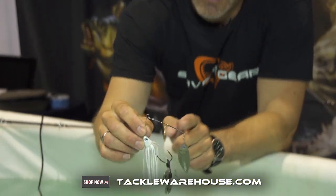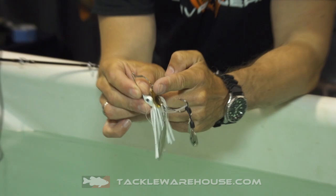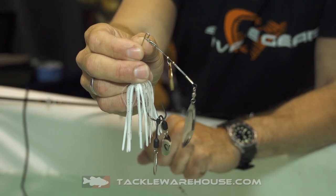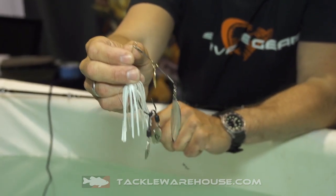The Tyflex Spinnerbait comes with an offset big blade and a titanium arm — a flexible arm that will actually expose the hook on the bite. Also, as you can see, the titanium arm comes down and creates a loop so you can actually snap this on when you want to change fast in competition, or you can just tie it on as a regular.